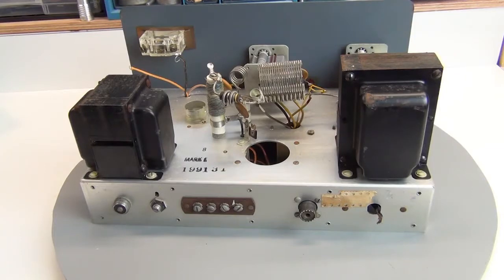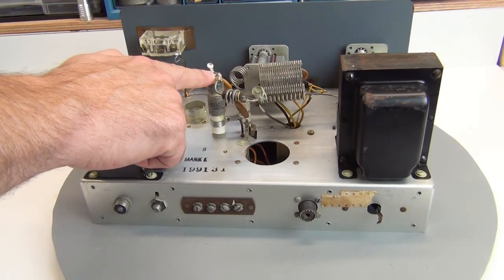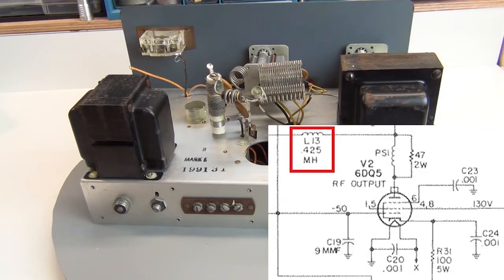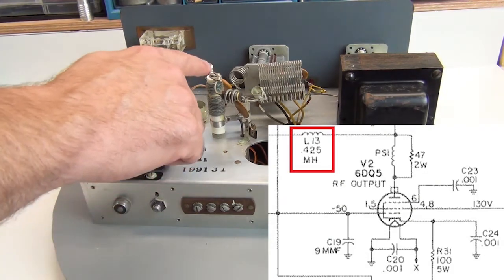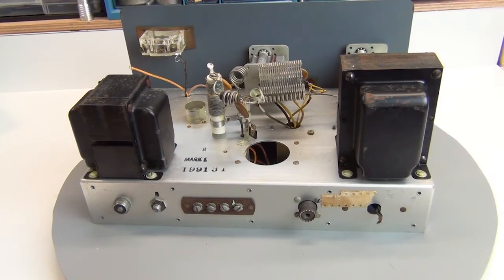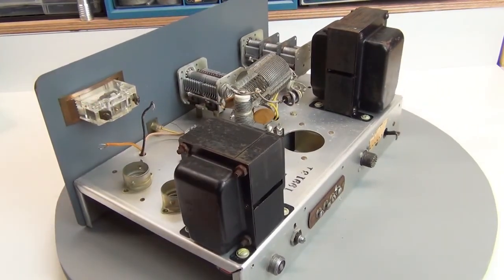Turning the chassis back right-side up to round out the assessment. When I received this, this choke here — L13, a 425 millihenry choke — was broken off and laying down on the side of the chassis. Right now it's just barely attached. I haven't looked at it yet to see if the ceramic is cracked, but worst case it may need a little epoxy or creative repair to get it structurally sound again. The wires are off the meter because I disconnected it when I removed it from the panel for cleaning.